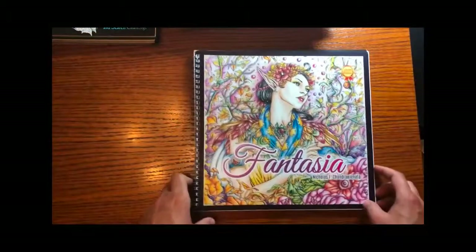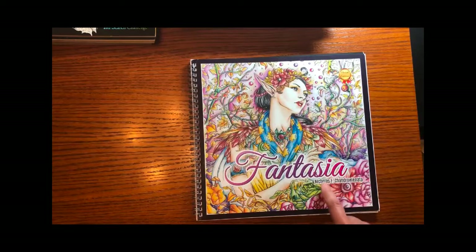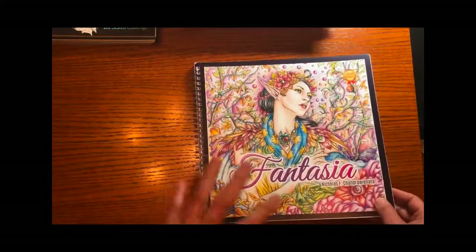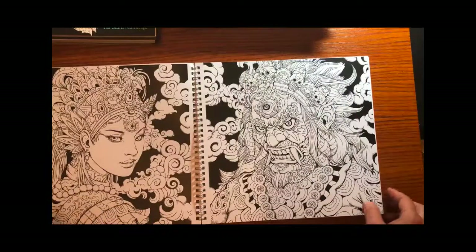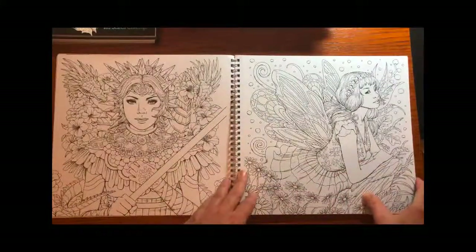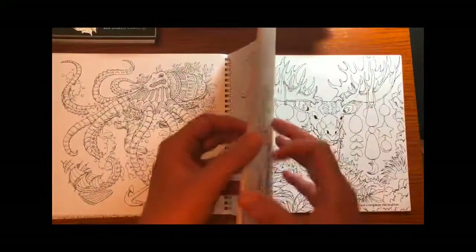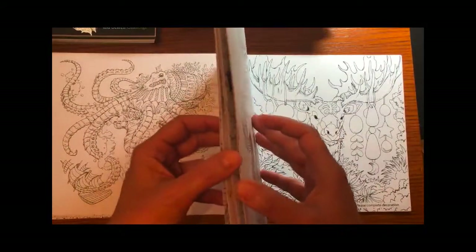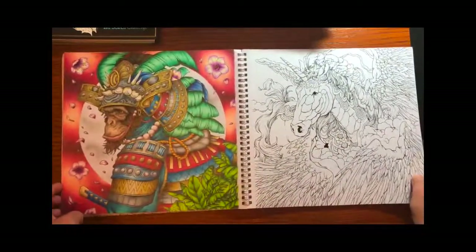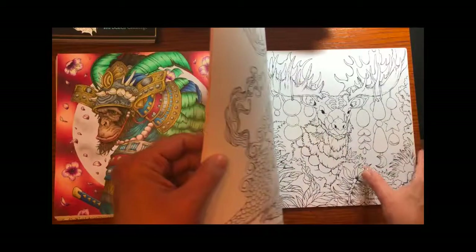Another author you might appreciate is Nicholas Chandranata — he also goes by his middle name Nicholas Filbert because his last name is a bit of a mouthful. He's from Jakarta, Indonesia, so you'll see a lot of that influence in his pictures. I just think this is such a cool book with lots of different subjects. I've done three pages in here and I'm going to take the time to find them because I think I've done some of my best work in this book. You guys saw me post this one and were very nice with your comments.